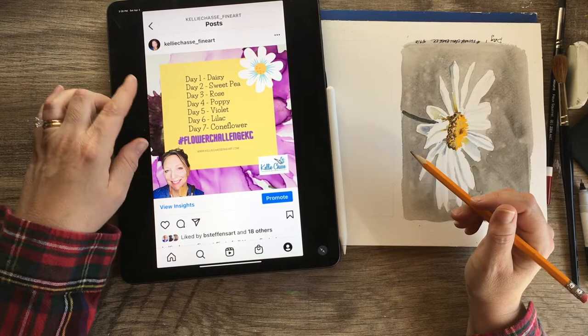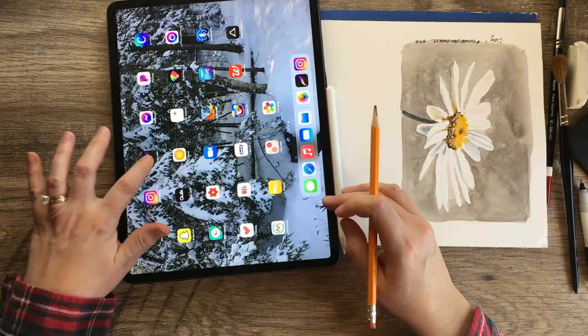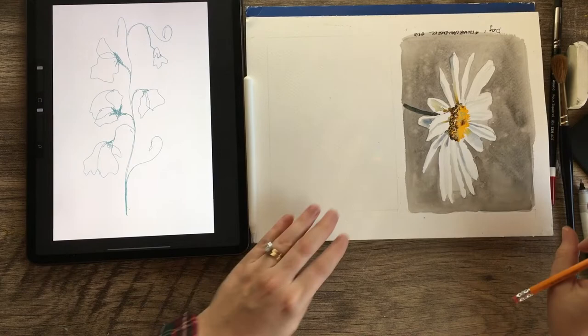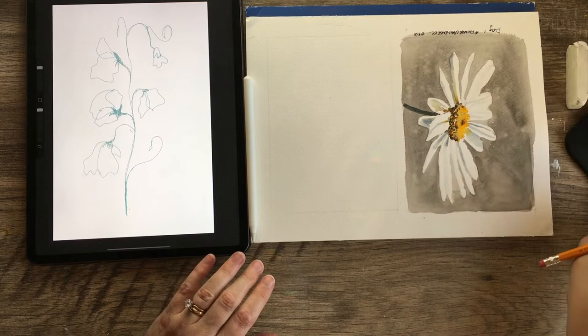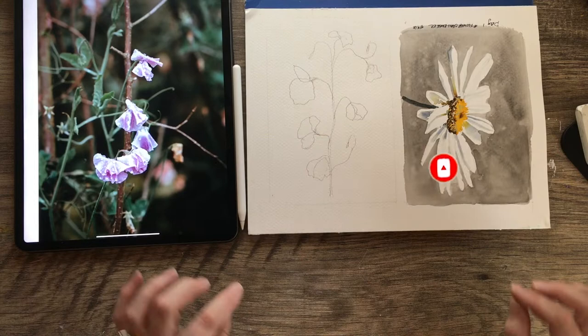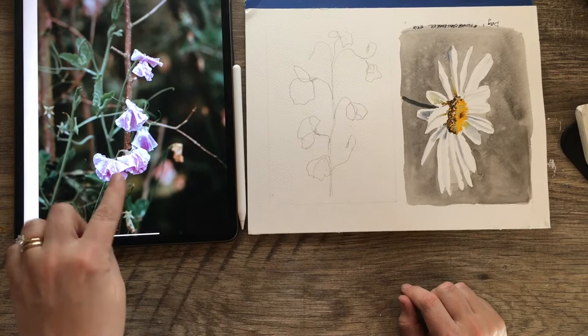I'm going to pull up my Procreate — I sketched in a little sweet pea, it's upside down, just from doing a little bit of research online. I could not find one on Unsplash this time, so I looked at a few different pictures and did my own thing. I have that sketched onto my watercolor paper, and I did find a really pretty reference on Unsplash. Flowers are not my specialty, so this is total practice for me.